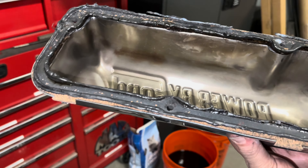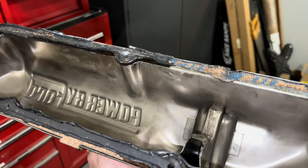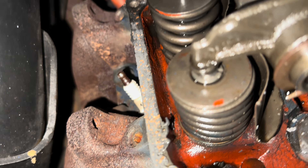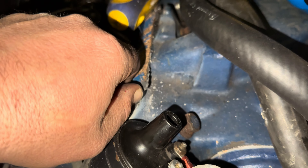All right, driver's side valve cover's off. Let's take a look here inside the engine bay. Now we have light. This is the passenger side — silicone bomb. Absolute silicone disaster. Incredible. I don't understand why people do this. This is what you would get when a technician from a dealership who's used to new cars does this type of work.